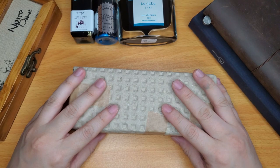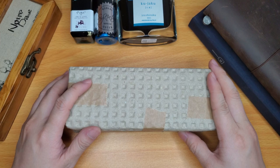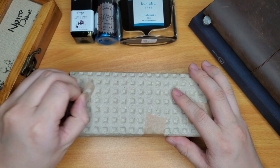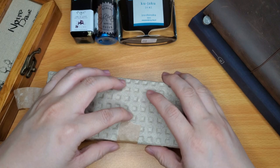Hey everyone! Welcome back to my channel. This is Lau and today we have an unboxing video of my new Sailor Pro Gear Slim. This is the Blue-Green Nebula and I got this from The Writing Desk all the way from the United Kingdom at a really good price, so I decided to get it.